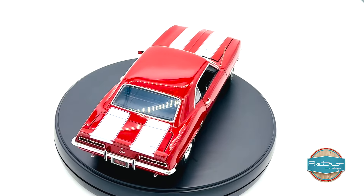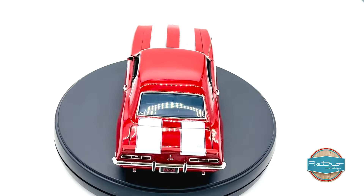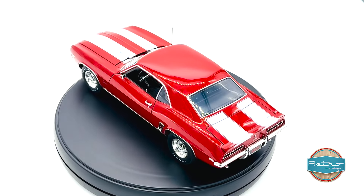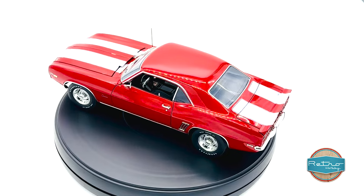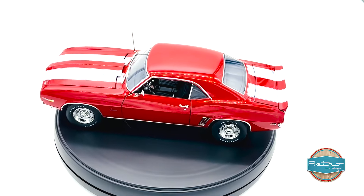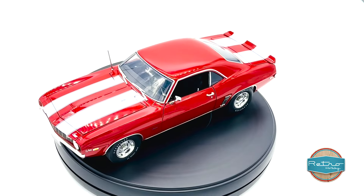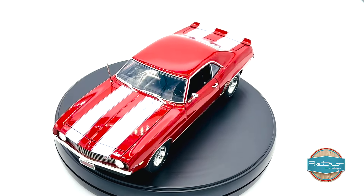Overall, I would highly recommend the Acme Retro Hobby 1969 Chevrolet Camaro Z28 to anyone who loves classic muscle cars. The attention to detail is incredible and it's clear that a lot of care has been taken to make this model as realistic as possible. We thank you for watching — I'll see you on the next video.